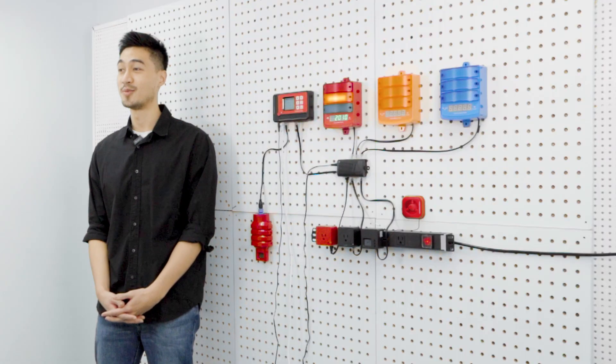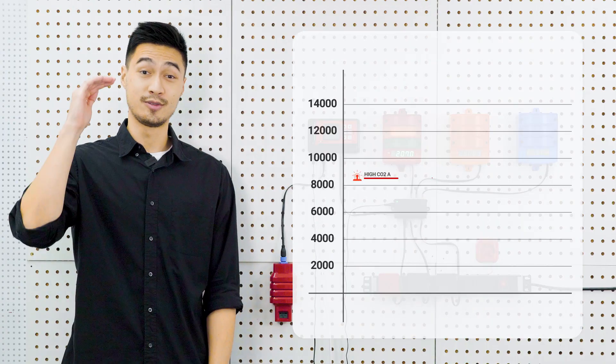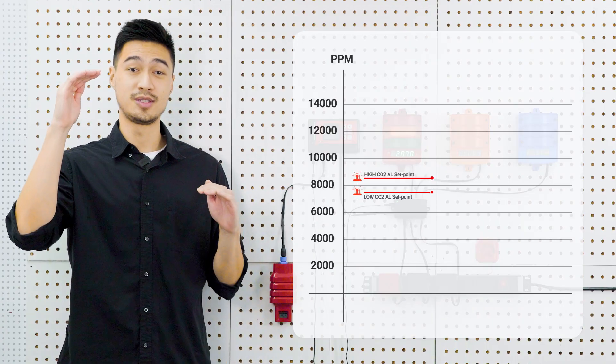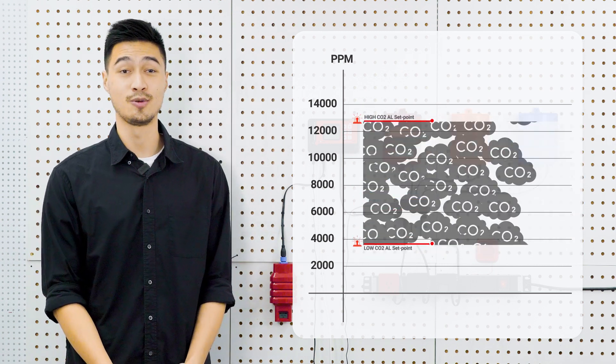The CarbonX provides critical monitoring of CO2 levels in up to 13 separate zones. The CarbonX system offers high-level CO2 alarms and low-level CO2 alarms, and both levels can be customized by the user to satisfy local requirements.